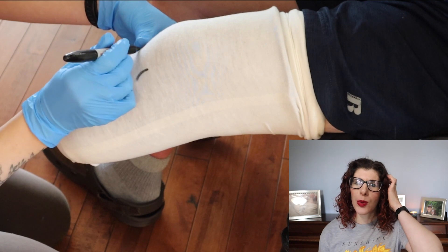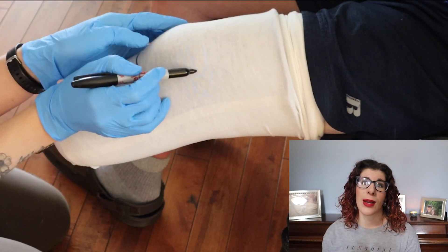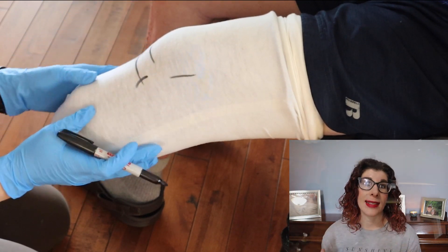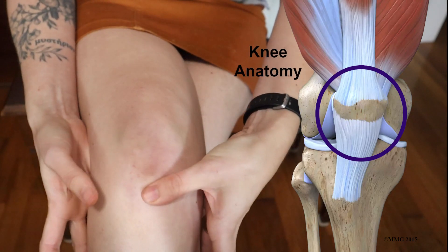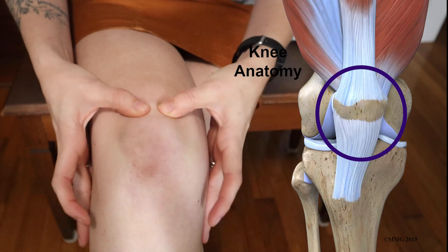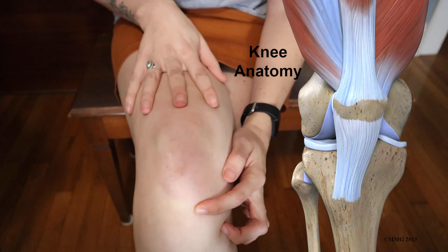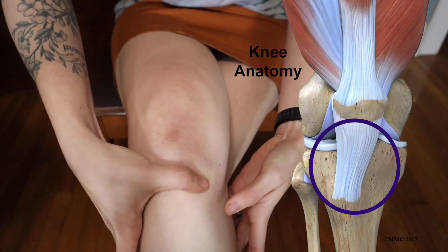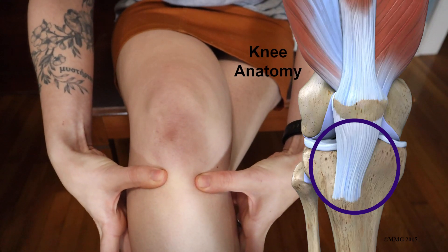I don't usually mark up the sock that much, but I am marking it to show you the anatomical landmarks I'm paying attention to. First, you have your patella — that's your kneecap — so I'm feeling the bottom, the shape of the sides, and the top of it as well, and how broad it is. I'm also feeling for the patellar tendon, because the quad muscles attach right below the kneecap, and I'm placing my thumbs on either side of that tendon.